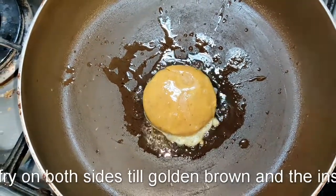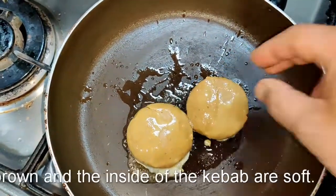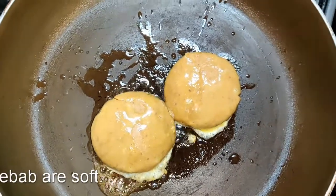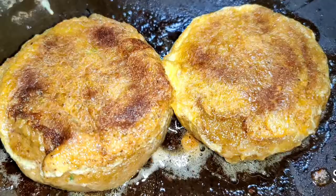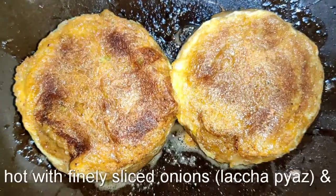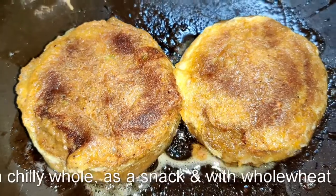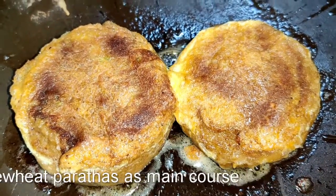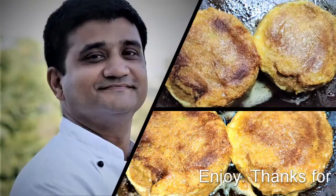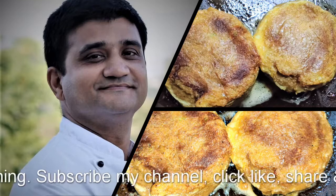Fry on both sides on medium-low heat so the centre softens. The reason we add egg to shami kebab is because of the fine paste we've made of the mutton and chana dal — when you start frying it, it softens and particles of meat and chana dal go into the oil, which then burns and gives a foul flavour to the kebabs. That's why shami kebabs are always dipped in egg. Drain off the excess and that's it — done!